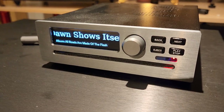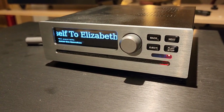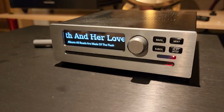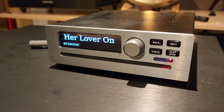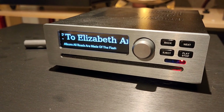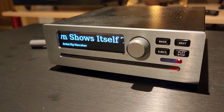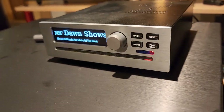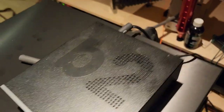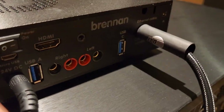It's $699 new with a two-terabyte solid state drive inside, and you just slide your disks into the front slot and it will automatically rip them for you in about two minutes — rip them to FLAC. Look at this killer interface that shows you the titles. It will file them for you and everything, and it's Raspberry Pi based. This is a B2.